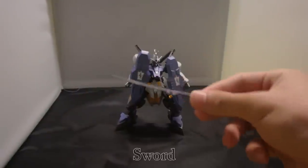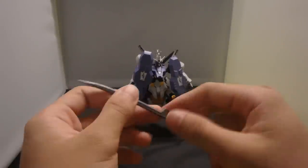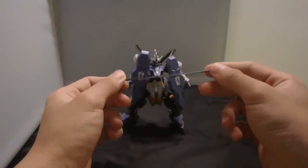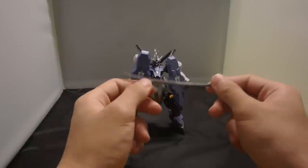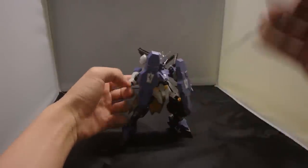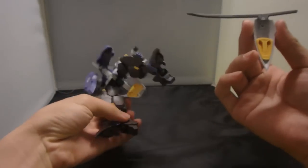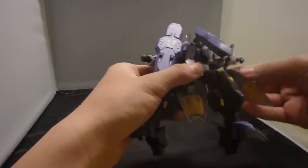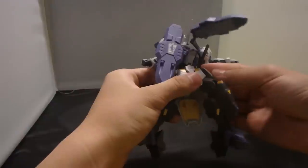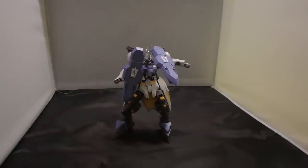You have the sword — this bit kind of looks like the assault knife. Nice detailing, purely gray. You can just simply slide it into the hand. And you can store it on either side skirt, but you need to take it off first. There's a peg over here and then a hole — it's kind of tight out of the box so be careful. It kind of obstructs a lot of things, but here you go — it is stored.